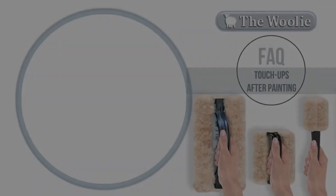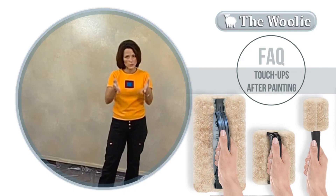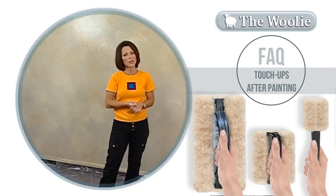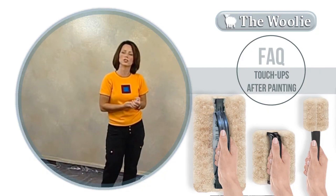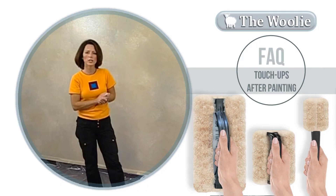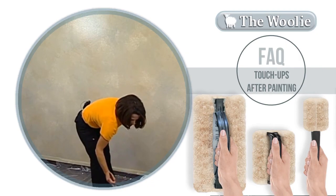I stood back and took a look at the wall, and for the most part it looks really good, as I'm sure it will when you do your walls. But every once in a while there's an area where you look at it and go, I'd like to make a change. A common mistake is people think you should just take one color and add it once it's already begun drying — that's not the situation. You actually want to use all of the colors, so I'm going to take my paintbrush and add all three paint colors.